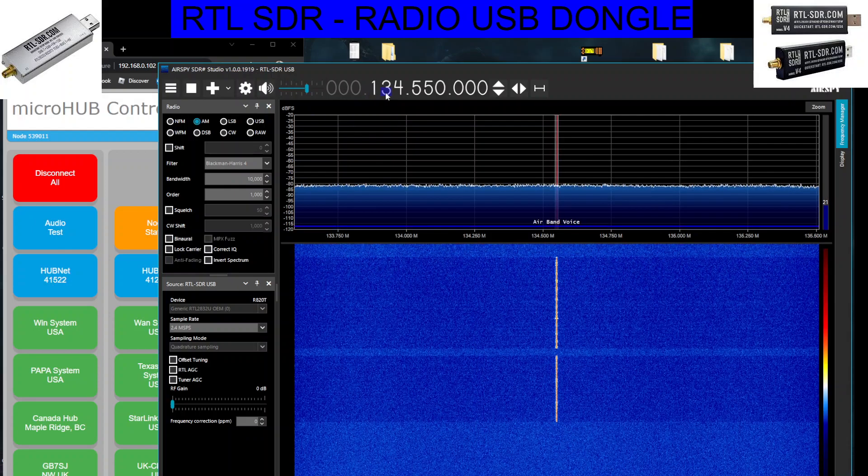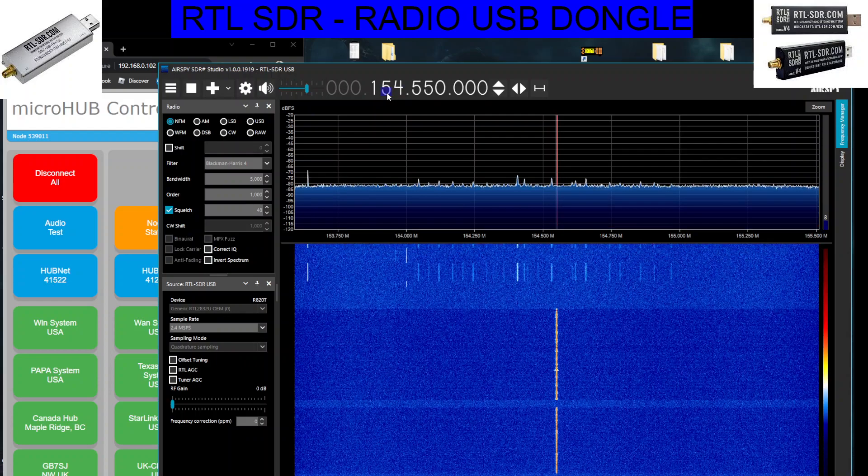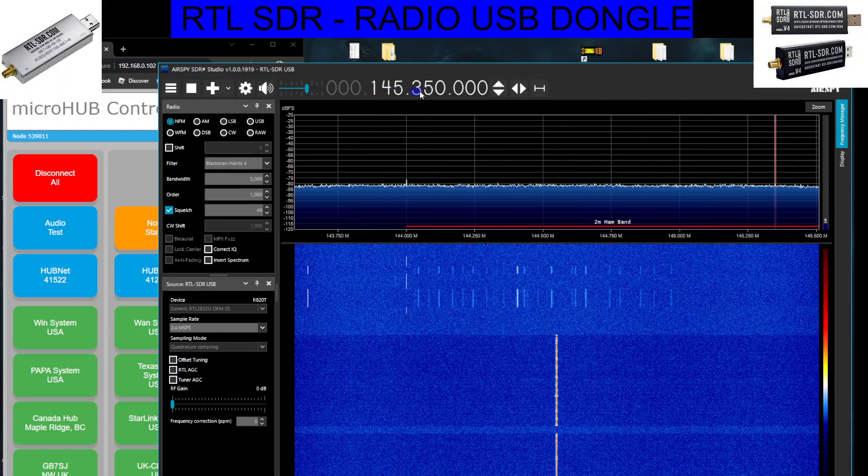And if we change the frequency to 2m, so I've got one here: 1, 4, 5, 400.